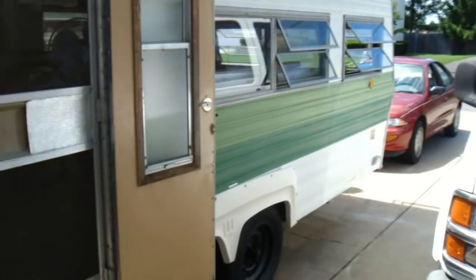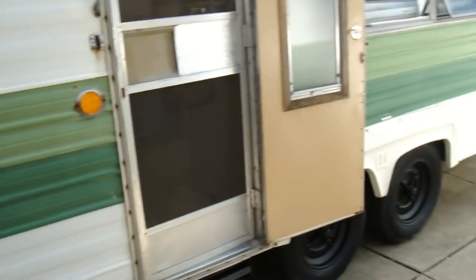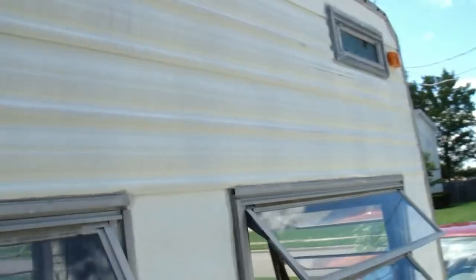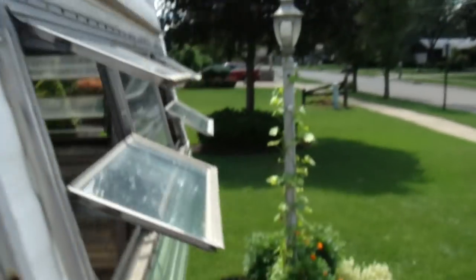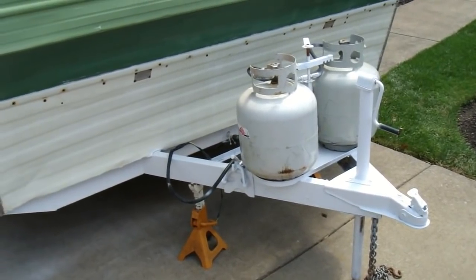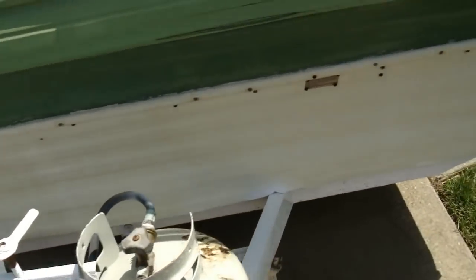Of course I overdid it and used two by fours. I did a little work to the outside — I power washed it, painted the wheels flat black. I wish I could paint the whole thing black but it would be too hot inside. I painted all the rusty stuff in the front with some Rust-Oleum paint. I put the propane tanks on here today because I wanted to try and get the heater, the stove, and the refrigerator to work.